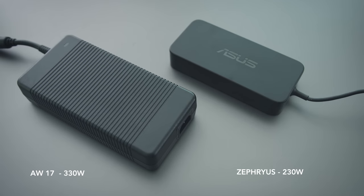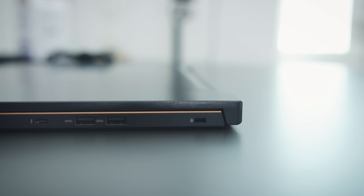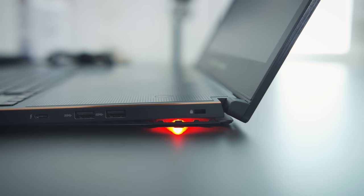That's about a 90 watt difference, which means smaller AC adapters for portability and less heat output. And when you have less heat to deal with, you can make your laptops thinner — your fans don't need to work as hard. On the ASUS Zephyrus, the bottom actually opens up when you lift the screen, which allows for better airflow.